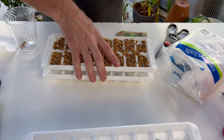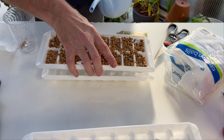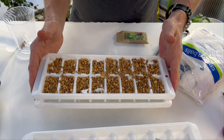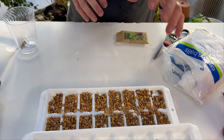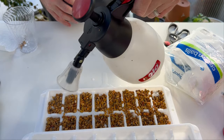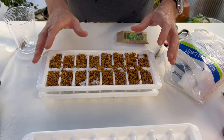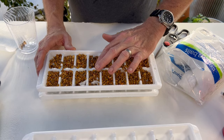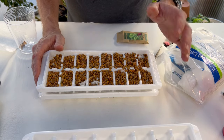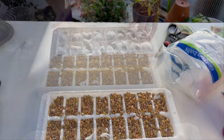I'm watering from below, filling the bottom tray almost to the top, then setting the seed tray back in. The wicking action on the paper towels will immediately start pulling water up to the top, and I'm going to mist it from above as well. Since aquarium gravel has no water-retaining ability, the only thing holding moisture will be the paper towels as they wick it up.